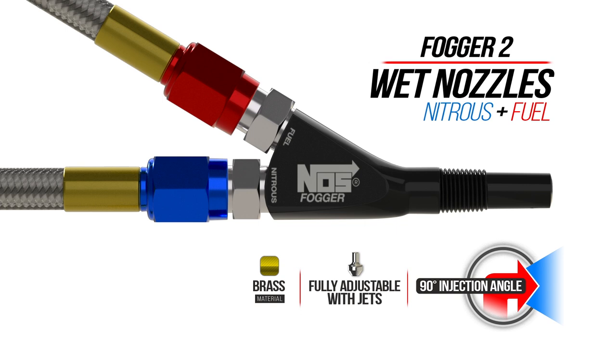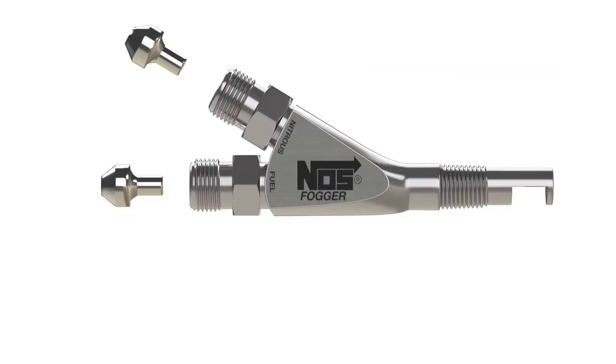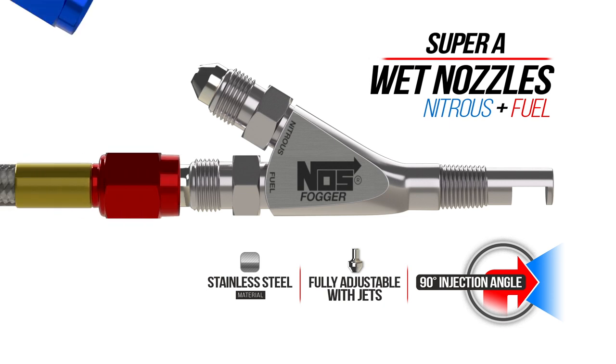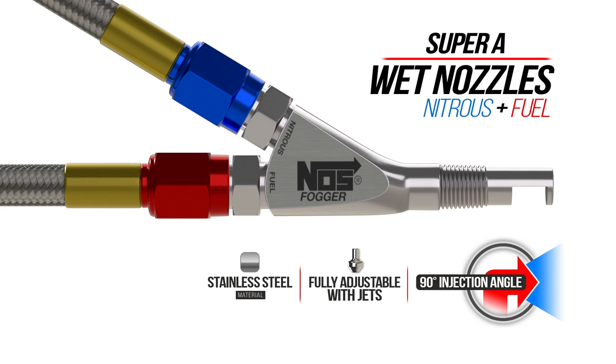The Fogger 2 was originally designed for power sports but works excellent in automotive applications. The Super A nozzle starts with stainless steel which makes it much stronger than its brass counterpart. It delivers a soft plume dispersion for a very effective nitrous mixture. Along with its 90 degree injection angle, it's our most popular nozzle amongst professionals.